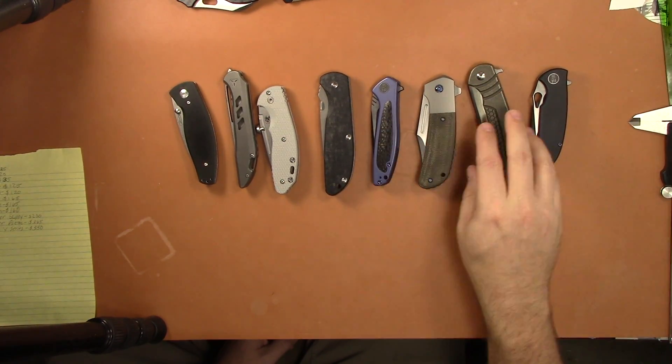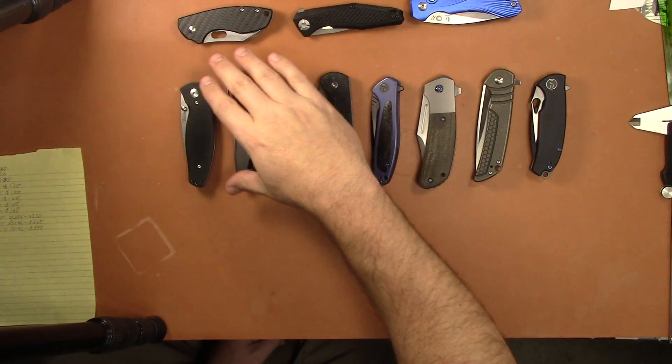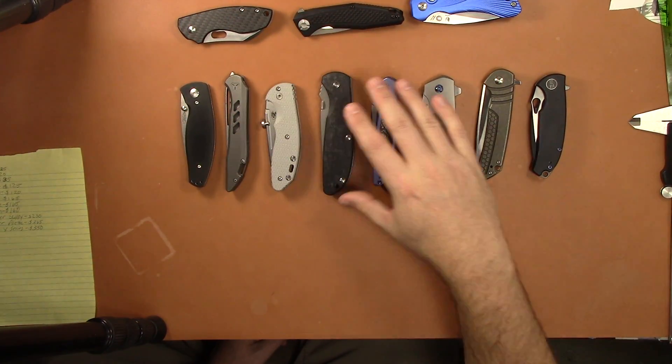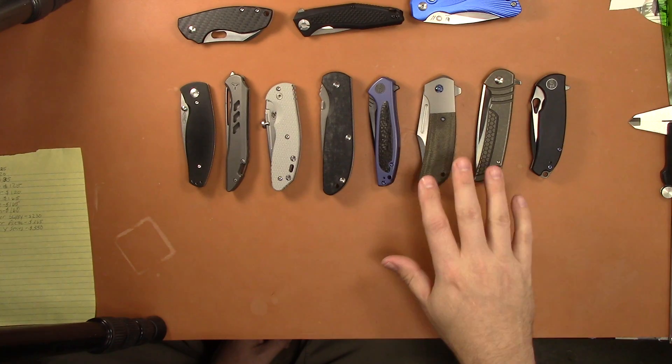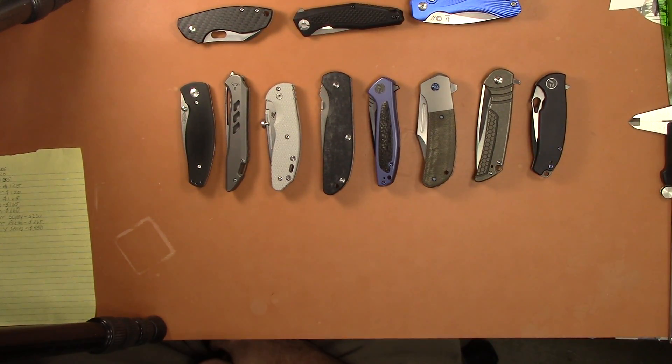That wraps up the video. Again, no trades, and if you buy multiple knives I'll make a deal with you. This is going on Patreon first, then I'll put it on YouTube, so Patreon supporters get first dibs on these knives. Thanks for watching and we'll see you on the next video.